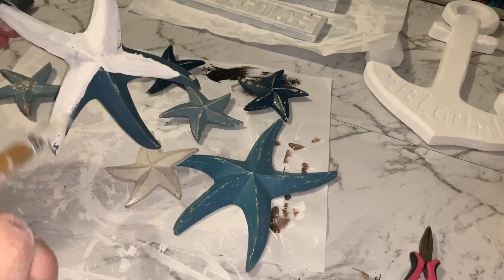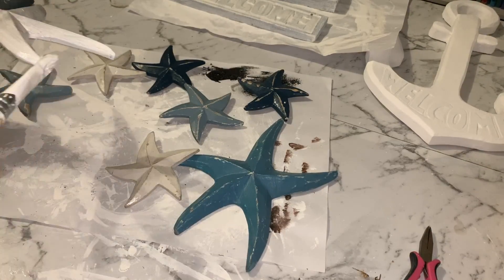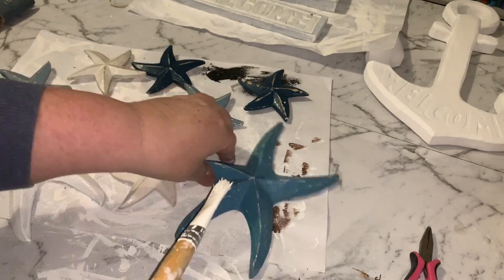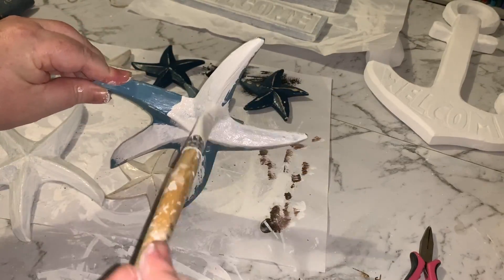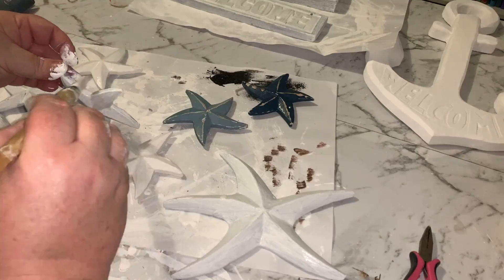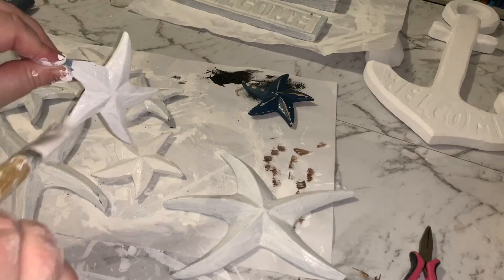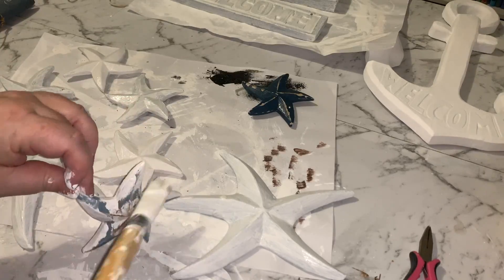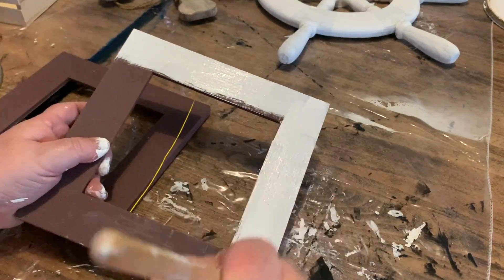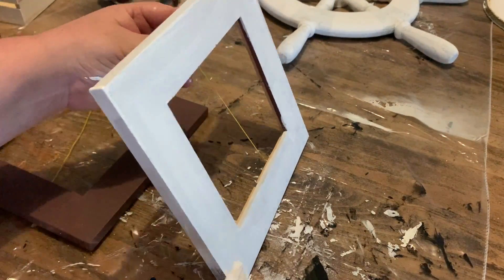For our next project we've got a few little starfish ornaments that we are going to again paint with some white chalk paint. I'll probably do about two or three coats on these to get them fully covered and get all that dark blue not showing through so that they're nice and white. And we're going to put these in some photo frames. These are just some ones that I've had in my collection and again I'm going to give them a coat of white chalk paint — surprise, surprise!